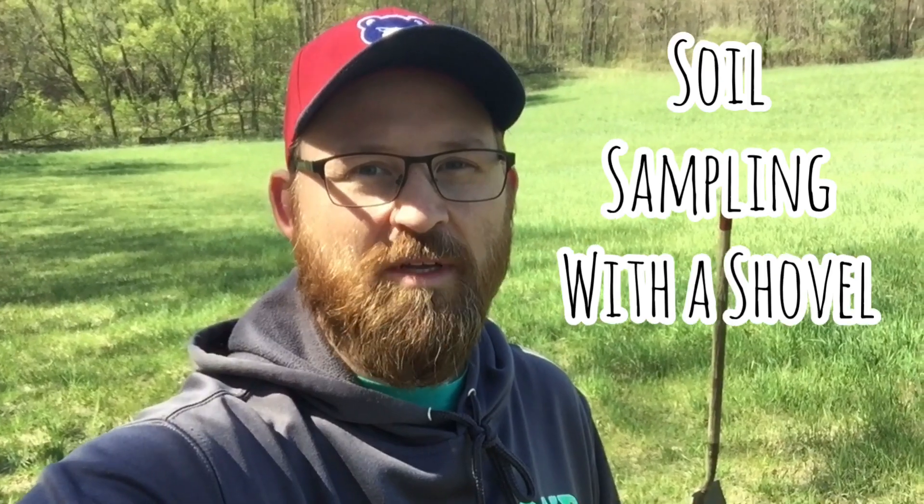Hey, this is Ted with Schrader Tree Farm. Today I'm going to do some soil sampling in our new pasture here. We're going to turn this section into Christmas trees, so I need to take some soil samples and see what our numbers are so we can plant.